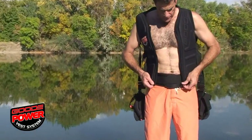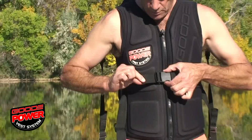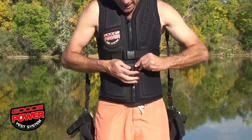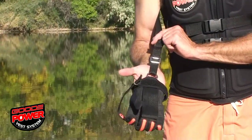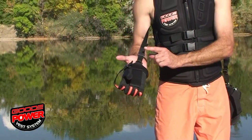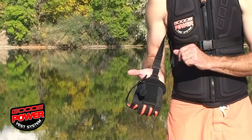Zip up the vest next and fasten both buckles. You have adjustments, much like a normal vest, to tighten and loosen the extra strapping. The next adjustment that you have is on the power straps. Between the adjustment on your hip belt and the adjustment on your power strap, that's how you're going to fine-tune this vest for maximum performance.